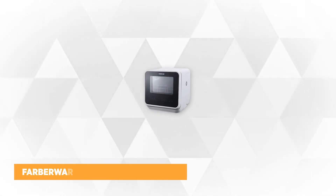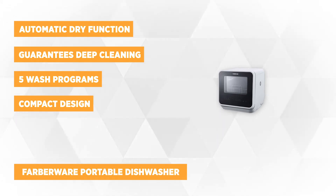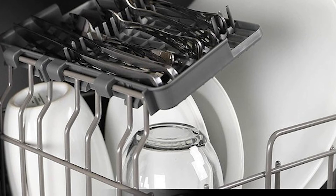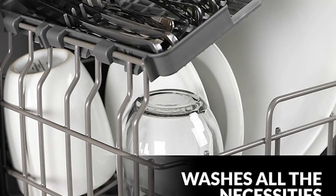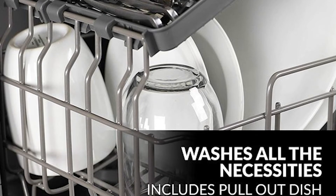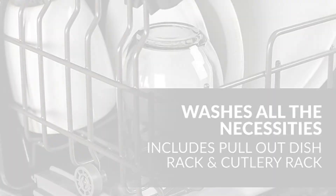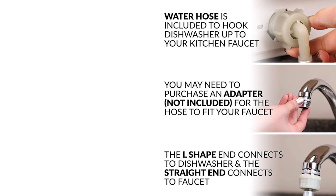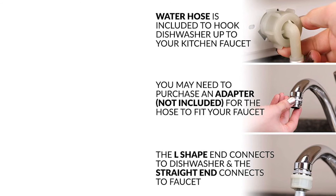At number three is the portable dishwasher from Farberware. This convenient and very compact design can fit a variety of dishes and cutlery, and is perfect for small-sized houses, apartments, dorms, and even camping. You can place it on your countertop or a sturdy table and choose to utilize its built-in water tank or a quick faucet hookup. This dishwasher also has five wash programs: normal, rapid, fruit wash, baby care, and glass.